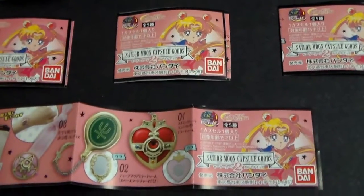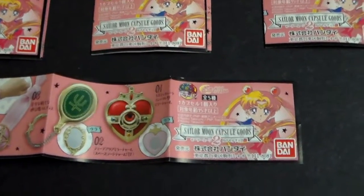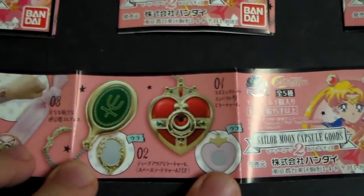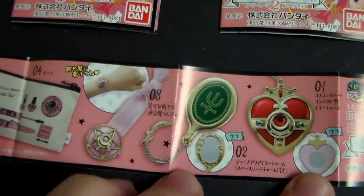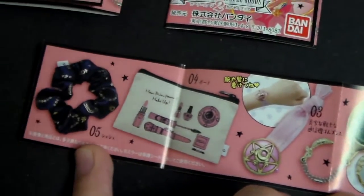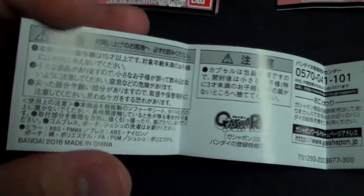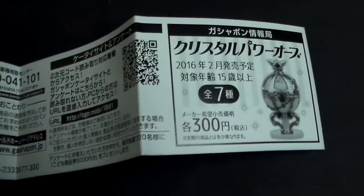Here is the booklet that comes with all of them. It's just to help you know which ones you can get from this set. In the back, you have warnings and precautions, and you have an ad for the next Gashapon Set.